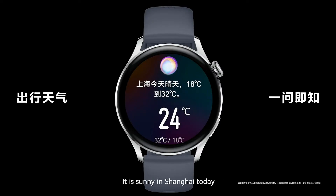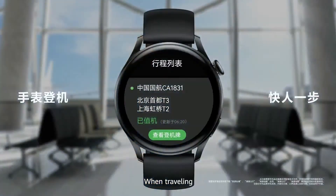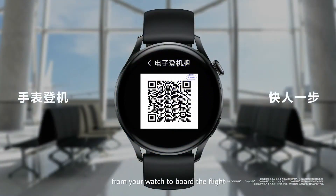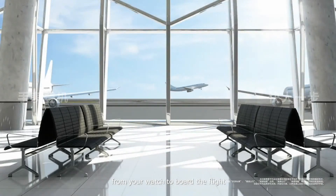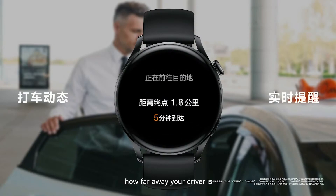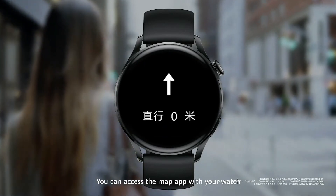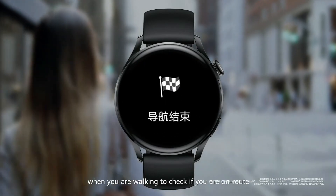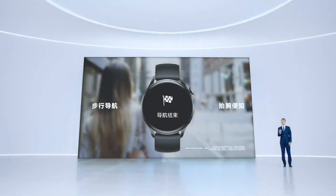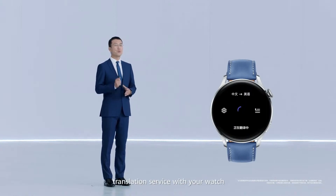It's sunny in Shanghai today and the temperature is between 18 to 32 degrees. When traveling, you can access your boarding information directly from your watch to board the flight. We've also collaborated with DiDi, so you can check how far away your driver is without checking your phone. You can access the map app with your watch when you are walking to check if you are en route. When traveling abroad and you don't know the local language, you can access your favorite translation service with your watch.